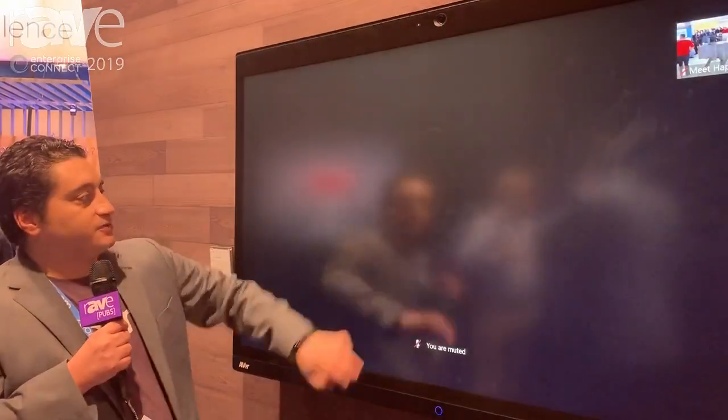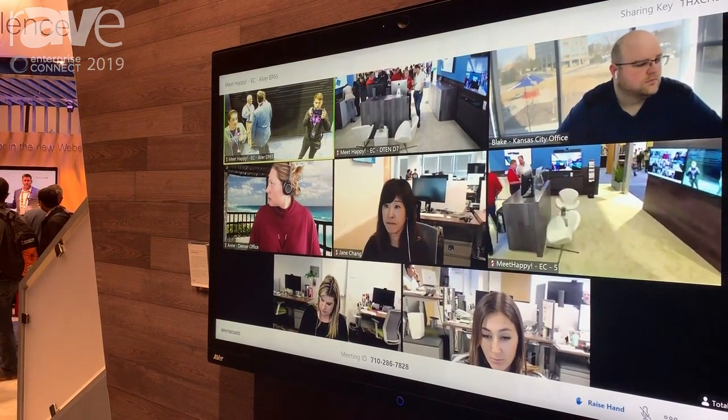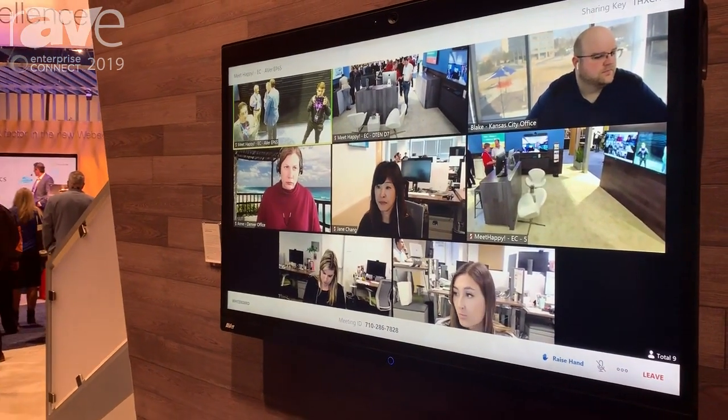We could actually email the whiteboard off. I'll just close that. I have a live meeting here — actually most of these folks are either here in our booth or many of them back at our headquarters in San Jose.